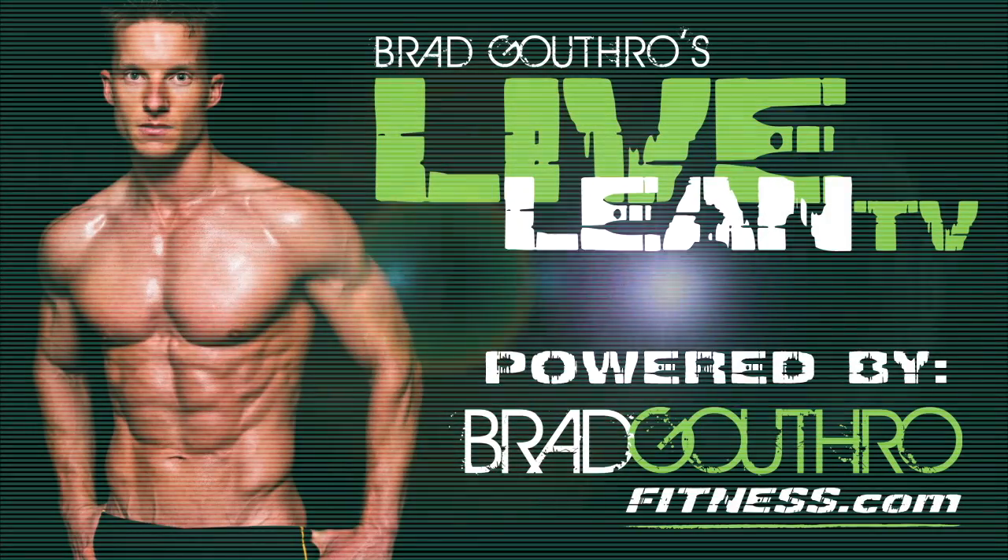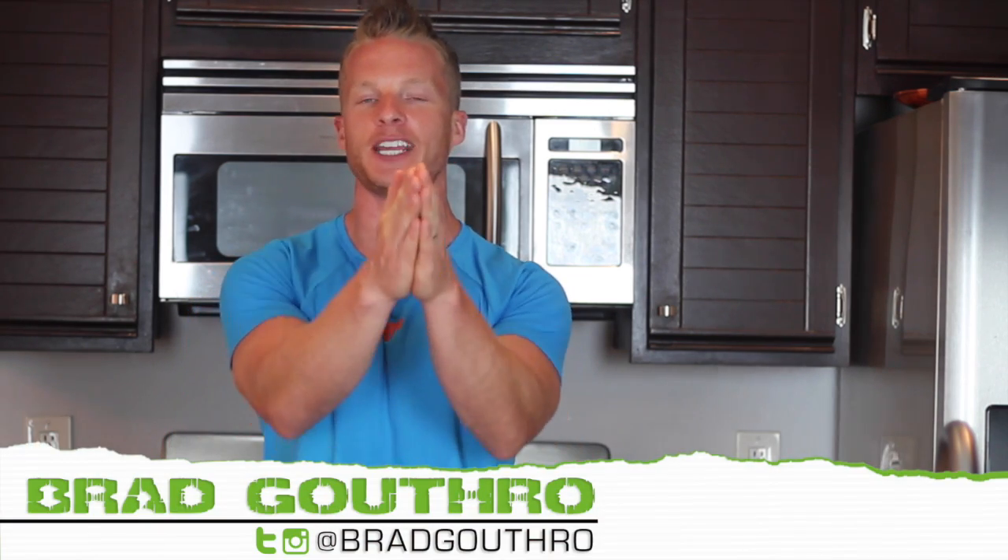LiveLean Nation, on today's episode of LiveLeanTV, I'm sharing a simple workout tip on how to smash fat faster. Welcome to LiveLeanTV, I am your host, the number one expert teaching you how to live lean 365 days a year.